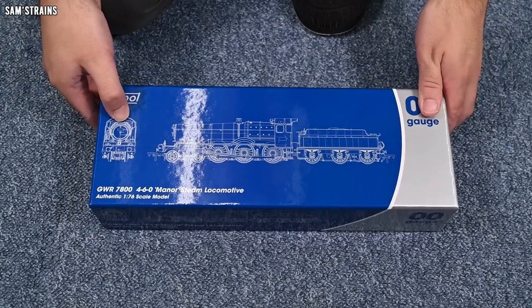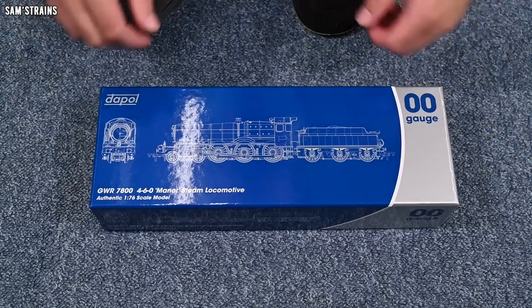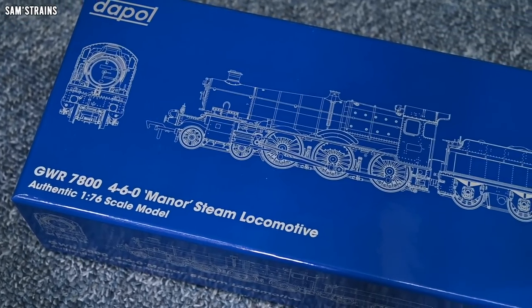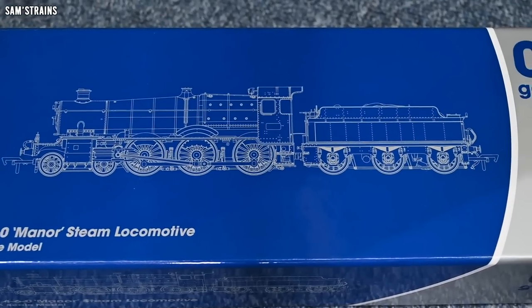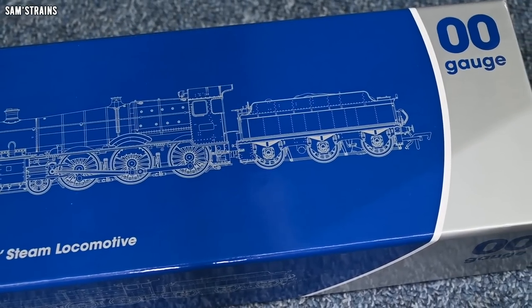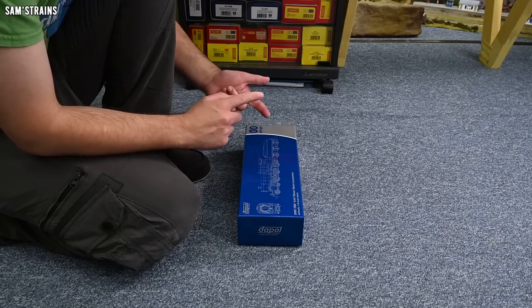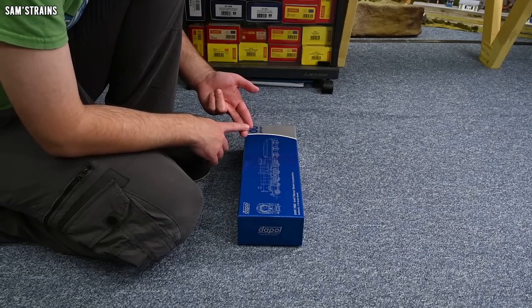This is Dapol's standard kind of packaging in a very sturdy box, which I always like. In terms of the models themselves, there's quite a lot of choice here — Dapol have produced several different examples of the Manor locomotive in a good selection of different liveries, which is awesome. And of course you can get these models analog, DCC fitted, or DCC sound fitted.